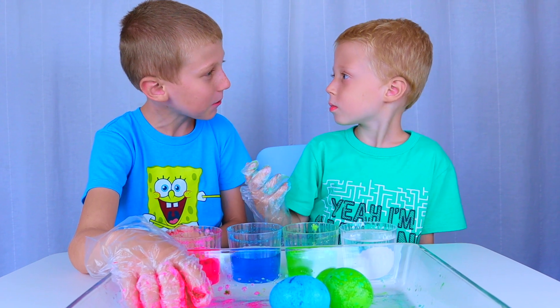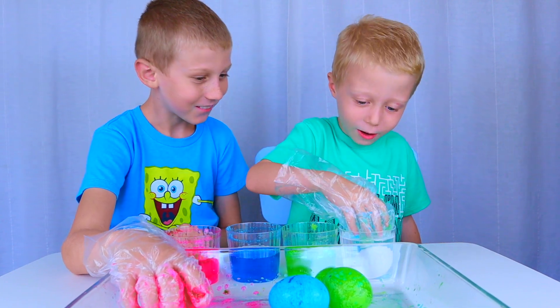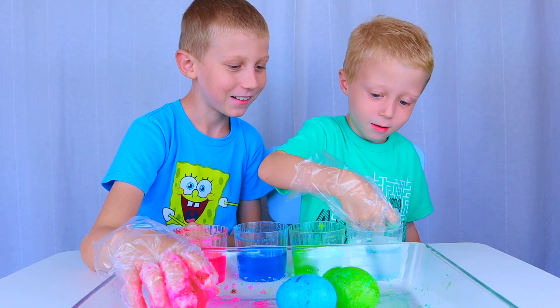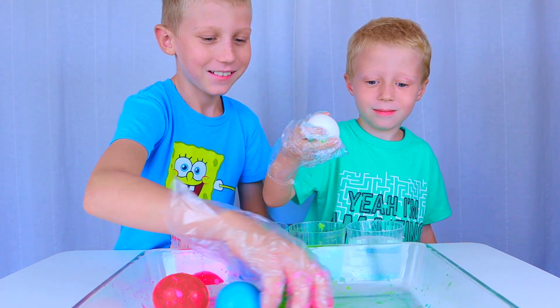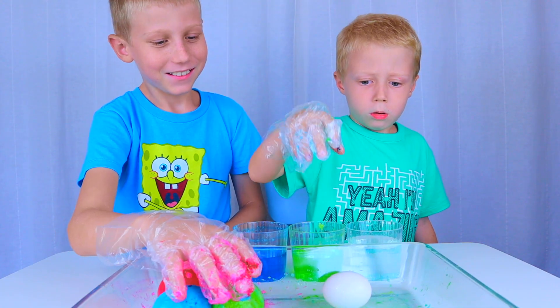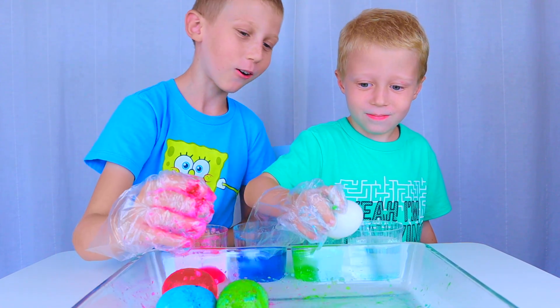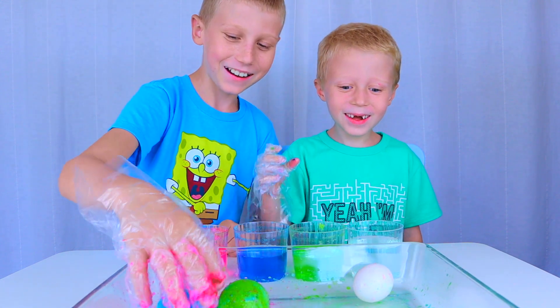What do you think happened to the egg in the water? I don't know. Let's find out. Okay. Let's see if it's bouncy. Nope. Is it hard? Yeah. And how's it cracked? Cracked! It got cracked.